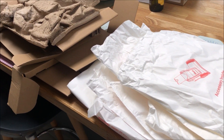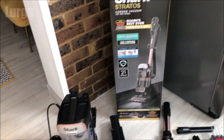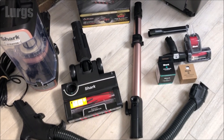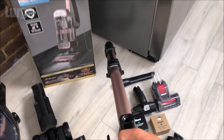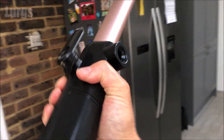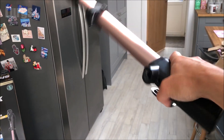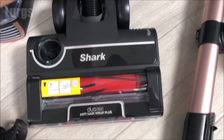All the packing was in cardboard and paper, which is great - no polystyrene. I've taken everything out of the box here; these are all the parts and accessories you get with the Shark. This wand looks like the ultimate lightsaber - I reckon I could take on the whole evil empire with this. Right, enough silliness, let's get back to the Shark Stratos.